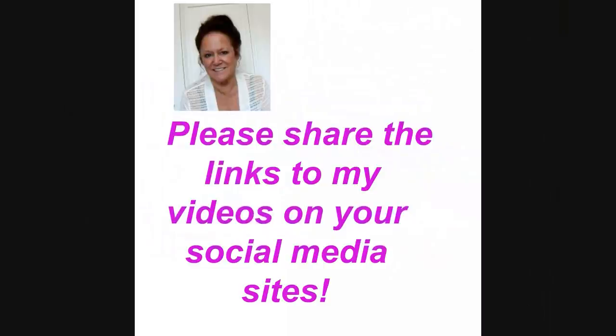Hi everyone, this is Emmy. Welcome to Hector Nuka 1. Please share the links to my videos on your social media sites and please subscribe.